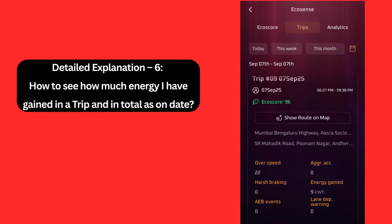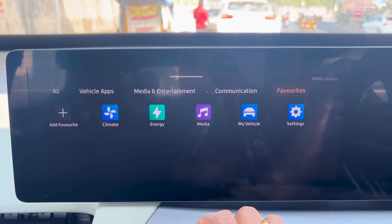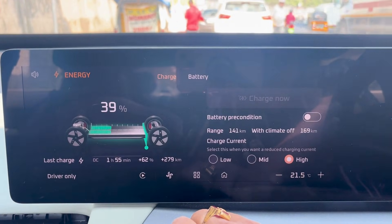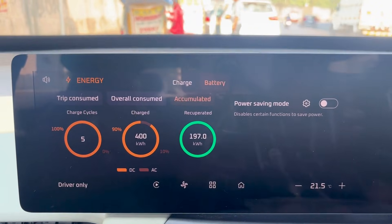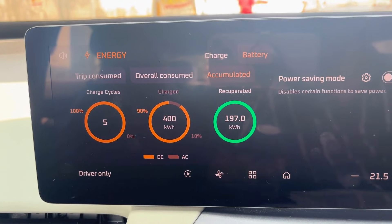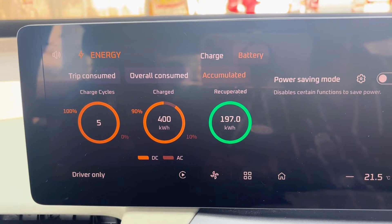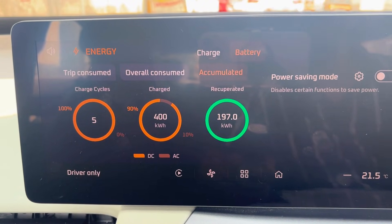To see how much energy you have gained overall, click on the app button in the display screen, click on energy, then click on battery, and then click on the accumulated tab. The Recuperation section is the energy that has been saved due to regenerative braking — 197 kWh — that's huge for a vehicle which has run only 2,300 km.